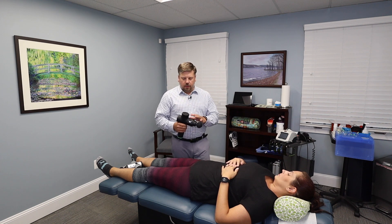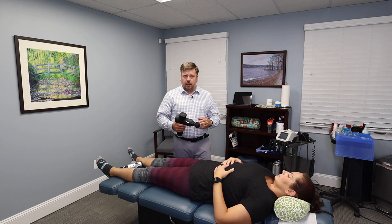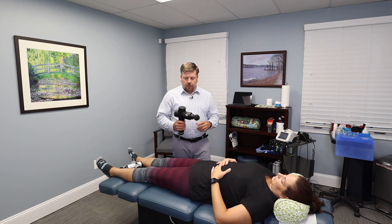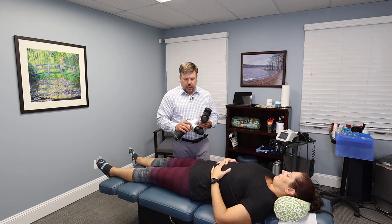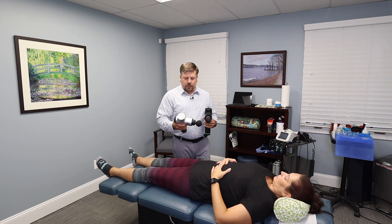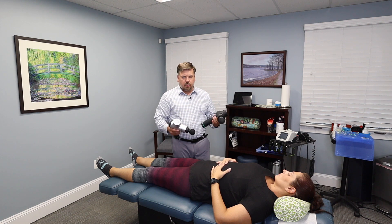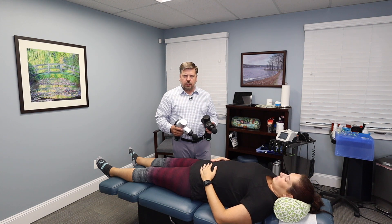I highly recommend both the Hypervolt Plus and the regular one. In a clinic setting, if you want to pay a little bit more and get the Hypervolt Plus, it's great because it's even quieter, but even the original is really good. One thing I really like about the Hypervolt Plus — and maybe this is feedback from the original — is the finish. The silver part on the original can sometimes chip or flake off. This matte black finish I think is going to look great and won't have any paint issues. If you have any questions, give my office a call at 703-912-7822.